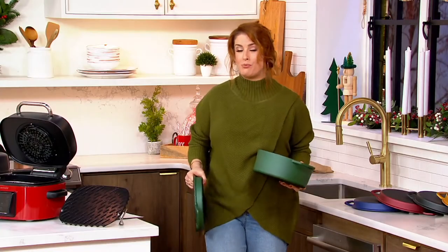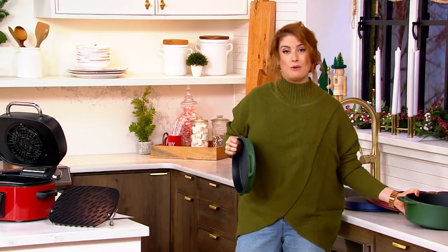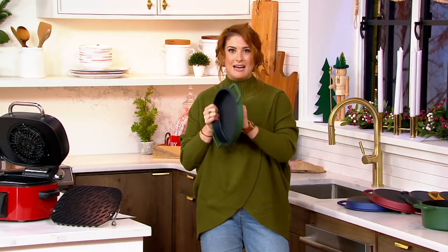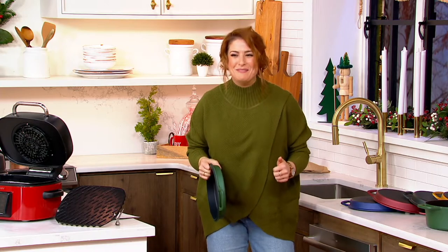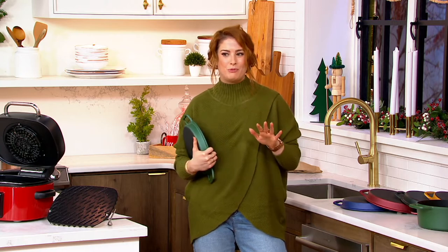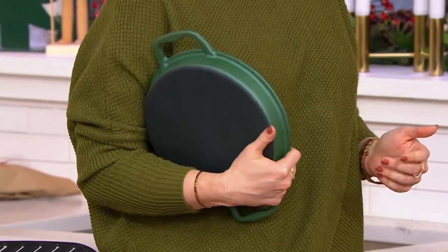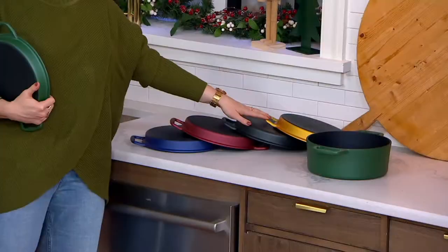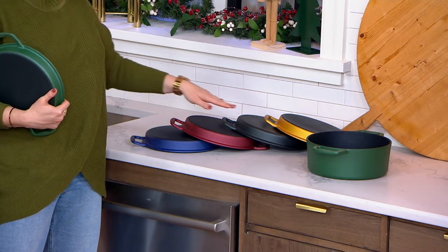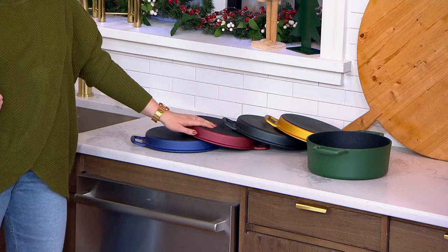Remember, Cook's Essentials is our QVC brand, so we create things we know you need, that you want, that you even ask for. The fact that we have cast iron that's non-stick, dishwasher safe, and comes in colors is really mind-blowing. We have it in green, gold, black — the black is the most limited with only 200 remaining — red, and blue. The red is the most popular.